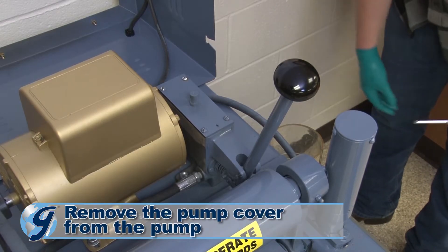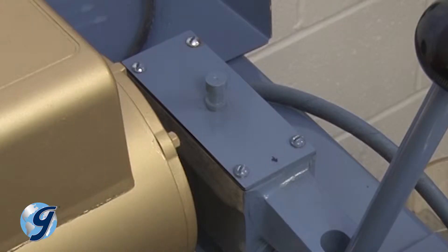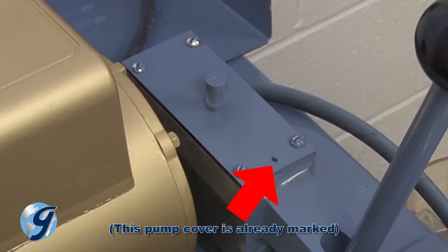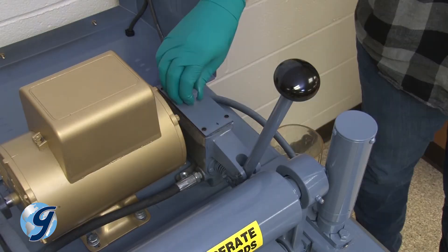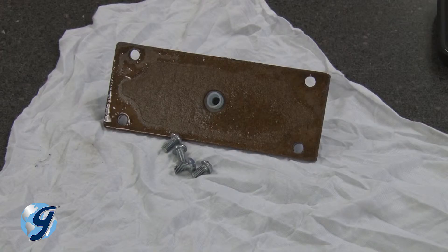Now we're going to take the pump cover off the pump. Observe the hydraulic pump and the position of the pump cover. The pump cover is slightly offset closer to the front end of the pump near the pump handle. Use a marker or other means to mark the front end of the cover to ensure correct orientation during reassembly. Remove the pump cover assembly, including cover, gasket, and screws, and safely set them aside to a clean area.